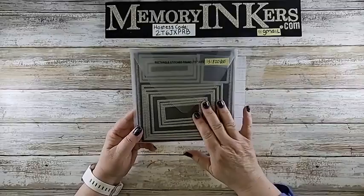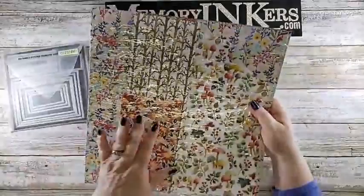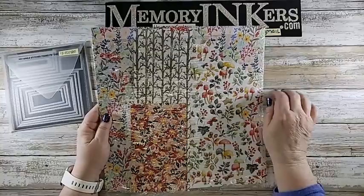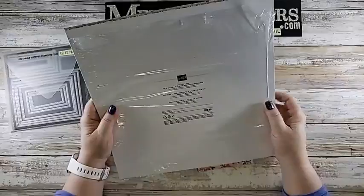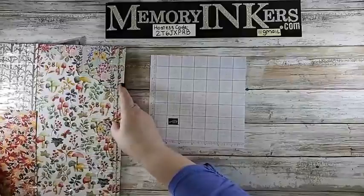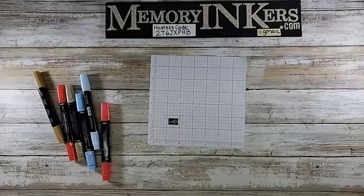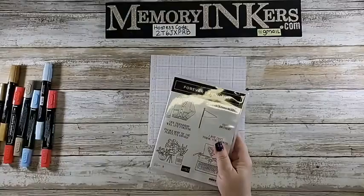The celebration paper — this is a 12 by 12 DSP which has 12 sheets to each of 12 designs because they're double-sided. It is called Rings of Love and it does match some stuff in the mini catalog. We're going to be using some blends, and I'm going to be using the Forever Friendship and the Go-To Greetings on the projects that I'm actually stamping.